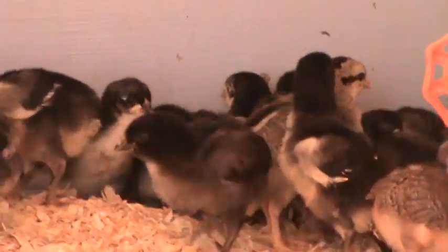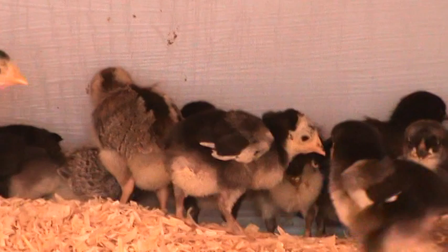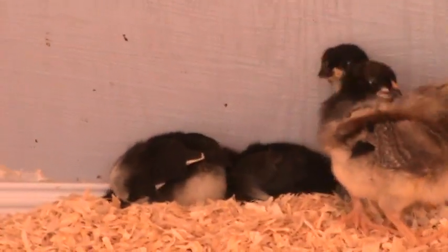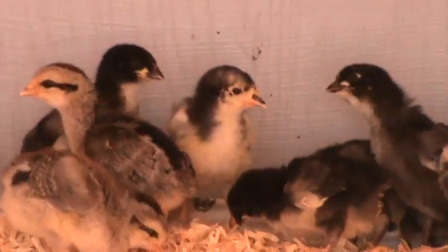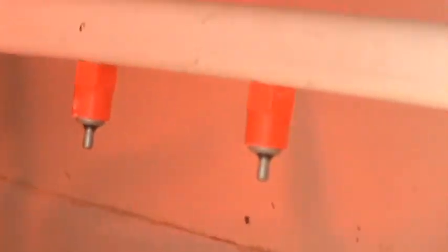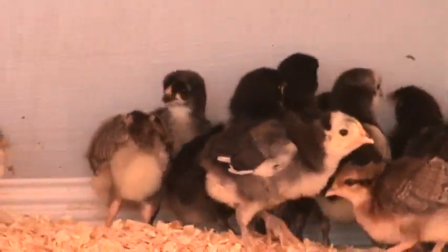They are so pretty. There's their auto drinker — they must be using it. They're all good and happy; that's the only water source they've got in there. I haven't heard them yet; they just got put in here last night.